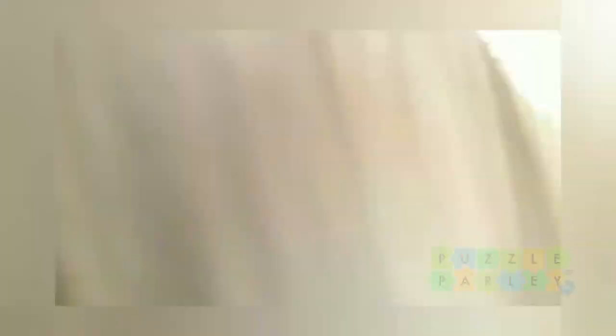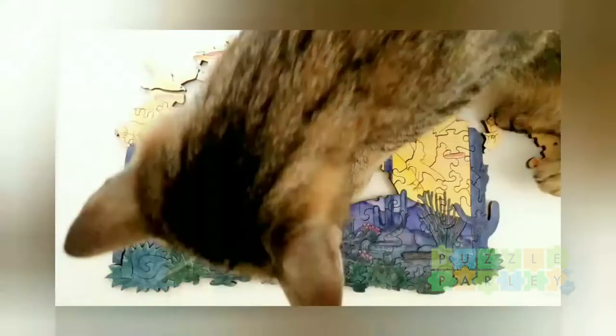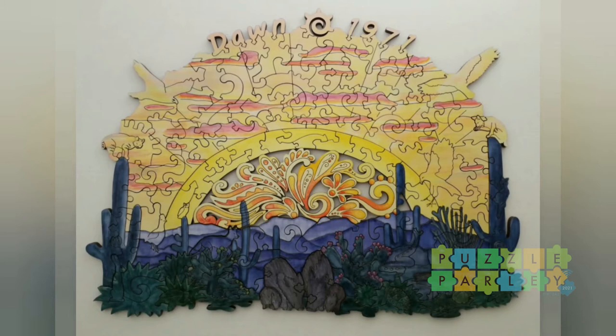Cat cameo — intern Peanut decided he really needed to be part of this video and wouldn't leave me alone while I put it together. After finishing laser cutting and removing all the masking, I spray a clear sealant onto the puzzle to protect the watercolor, because otherwise it would just wash off the wood. And here is the absolutely finished puzzle, sealed and ready to be shipped out to Arizona.